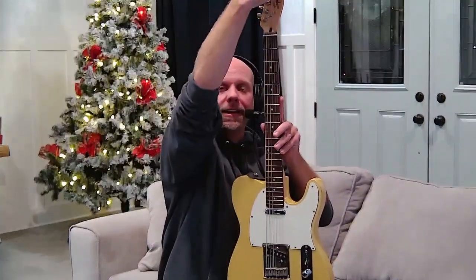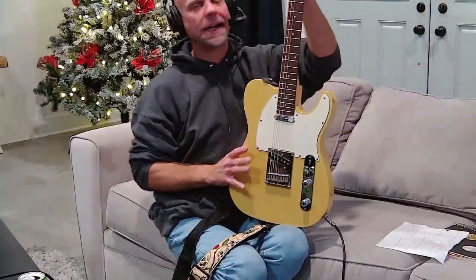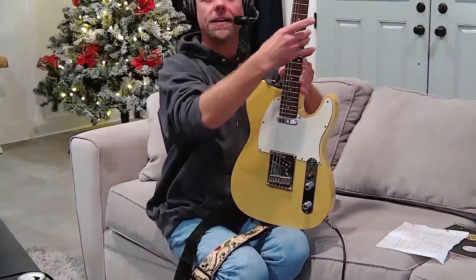This is the headstock right here — it is the head of the guitar. As we move down we have the neck, kind of like a giraffe, nice and long. Then we have the body. So the three main components are: body, neck, and headstock.